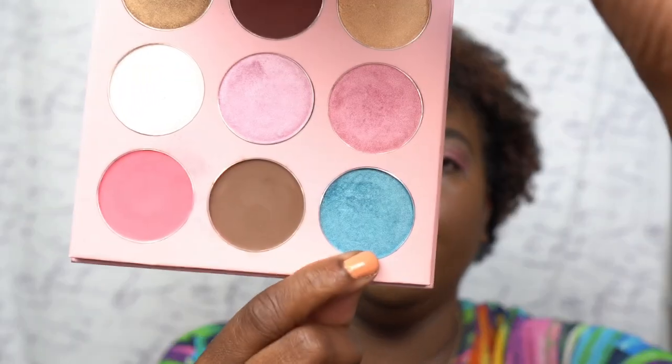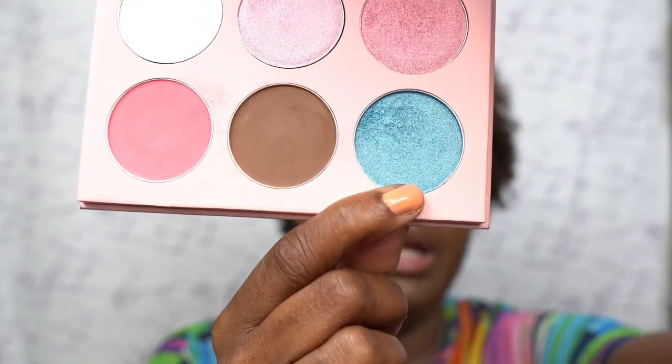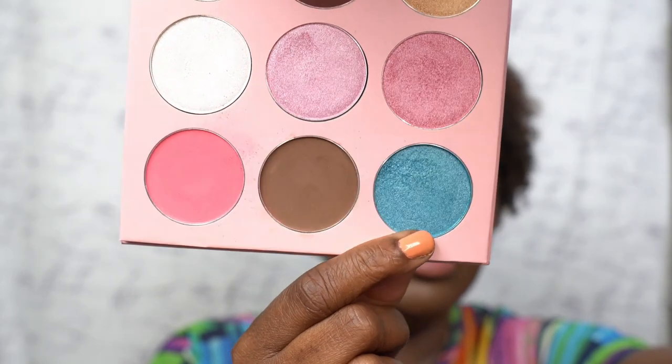This is going to be a simple look — y'all know I don't be doing the most. So this is our base color that we're working with, and you guys know I always try to do something wearable. I want something nice, wearable, and pastel-y. The next shade I decided to use is this beautiful shade right here. Isn't that beautiful? Oh my gosh. And I was inspired by Ashley to do this because I don't think I've done this before.